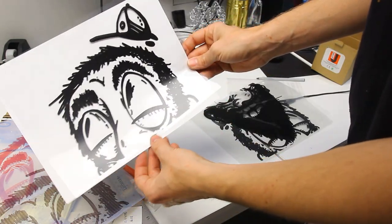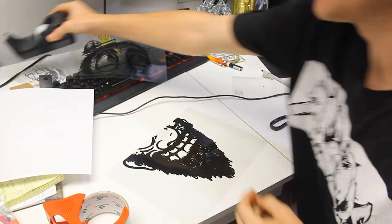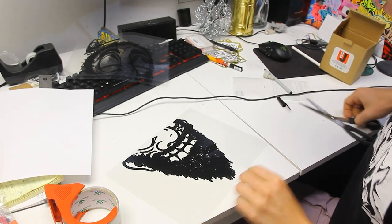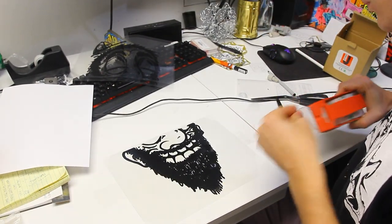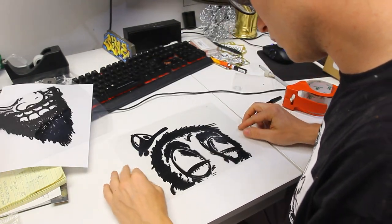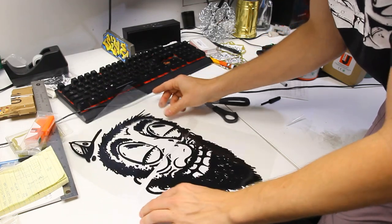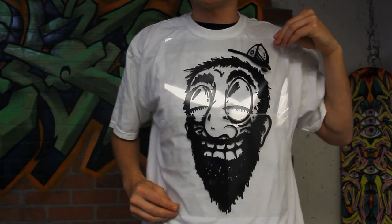We just gotta line them up now. When you do this you can use the clearest tape possible — my desk tape is a little bit hazy versus packing tape which will be a little bit cleaner. Now we're coming to life. I think we got the sizing just right. These are gonna look huge.